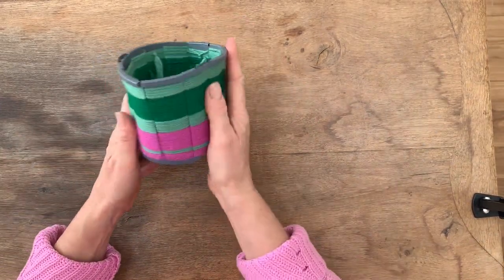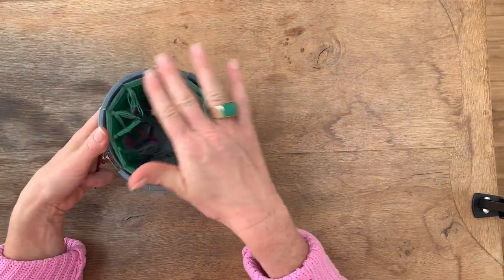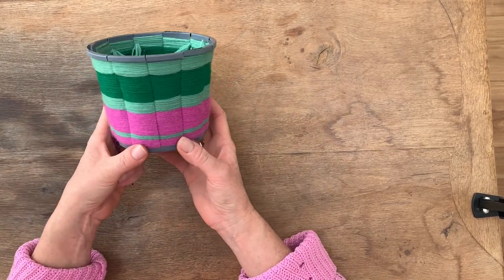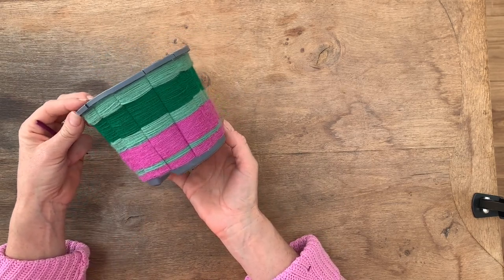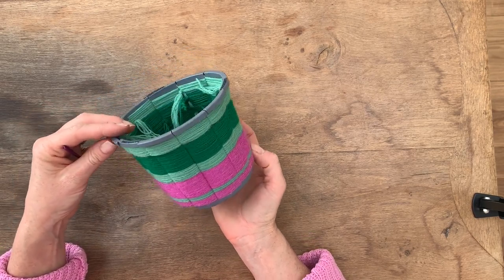And there you go — there's your little woven plant pot, ready for you to either line with a plastic bag and put a little plant in, or just use it as a pen pot. I really hope you enjoy making them and do tag me in on any that you make — I love seeing your creations. Thank you. Bye!